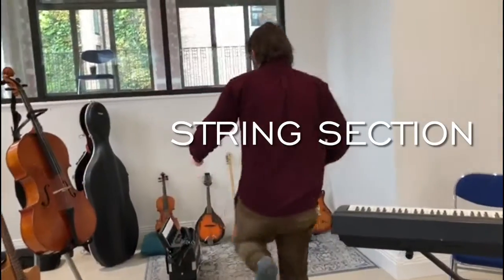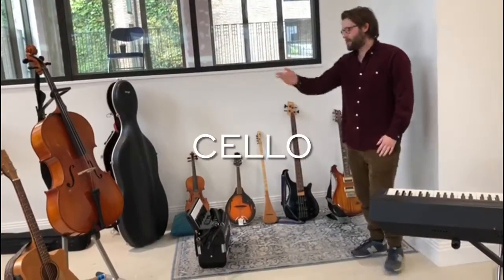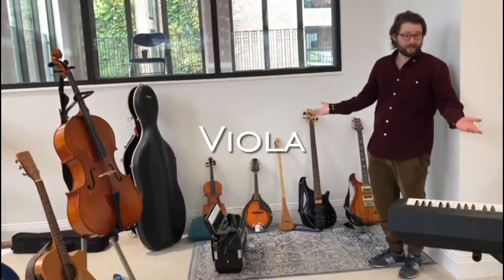Moving on, we have the electric guitar, the bass guitar, the acoustic guitar. We also have the cello. We have the violin. We have the viola, which is like the violin, but bigger.